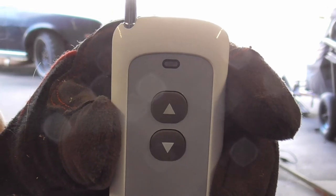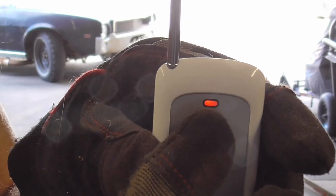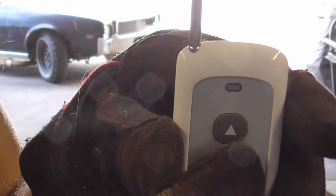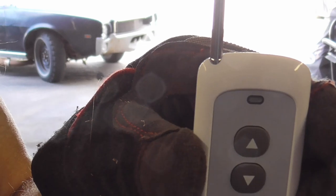With the remote you can go forward or reverse. So that was forward and then reverse.